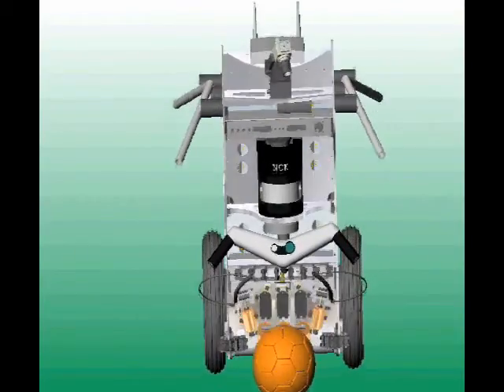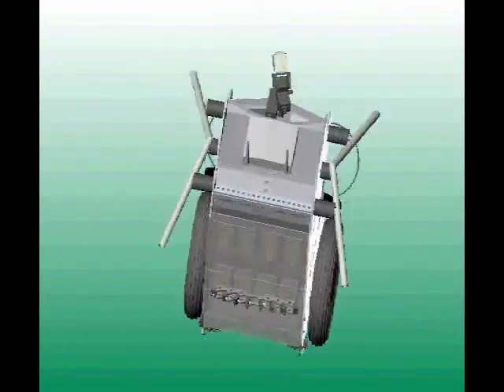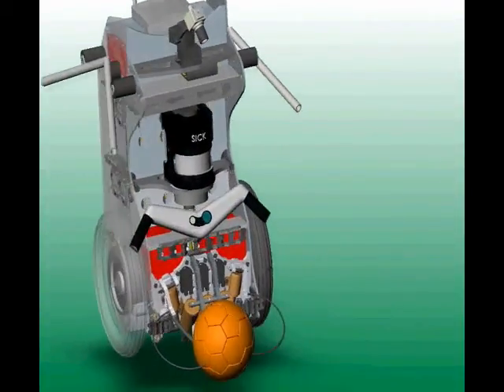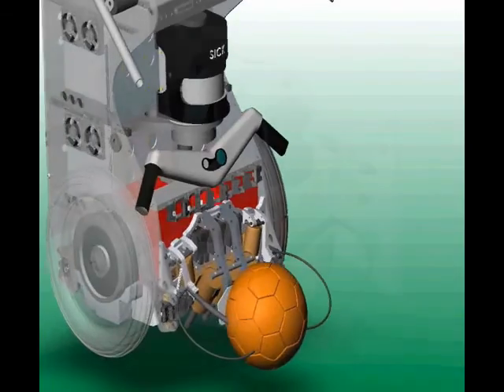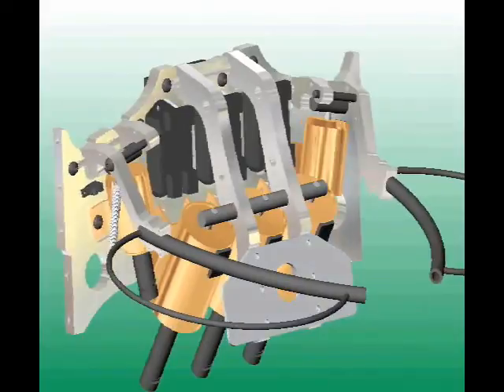The robot is based on a Segway RMP, but has a custom-built chassis holding a cluster of seven mini PCs and sensors such as a video camera, a laser rangefinder, and low-mounted infrared ball proximity sensors. Soccer balls are handled by solenoid-driven mechanisms.